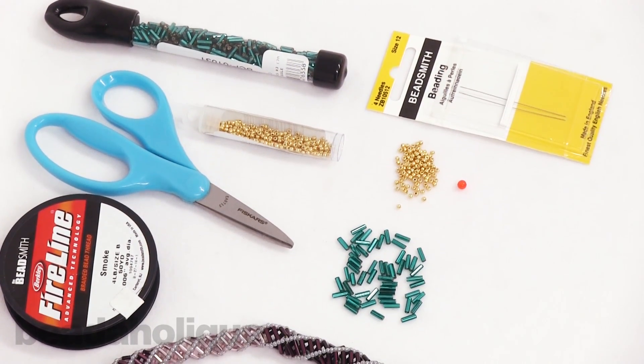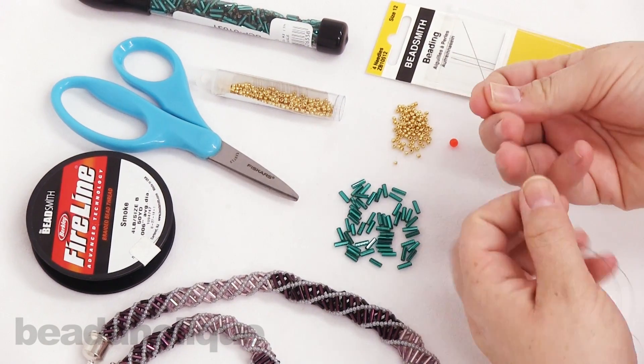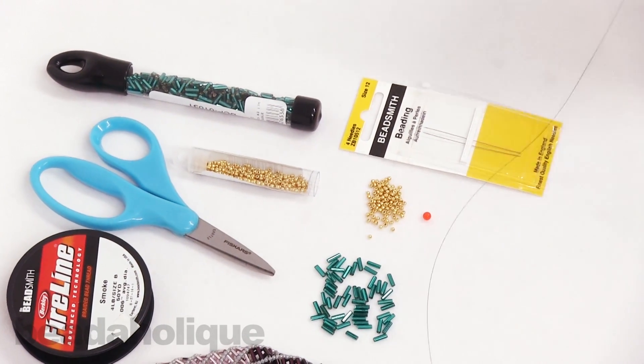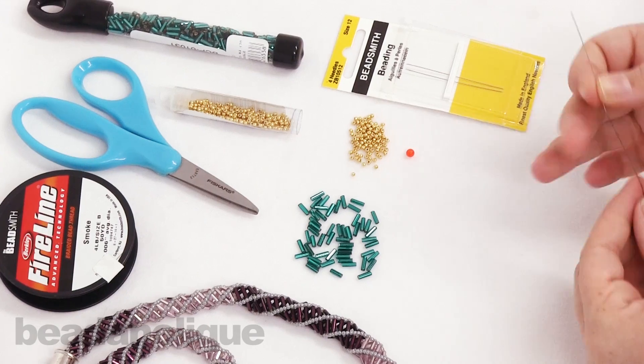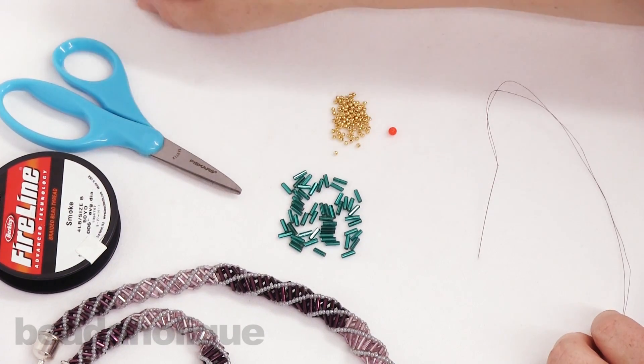Go ahead and thread your needle — you're going to want to thread on as much as you're comfortable working with. You'll have to weave in and add more thread as you work, and we do have another video showing you how to do that. So I'm just going to move some of my things out of the way and then we'll get started.